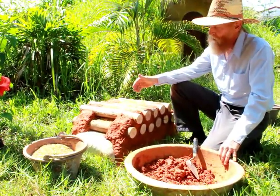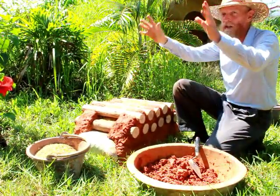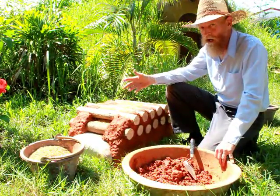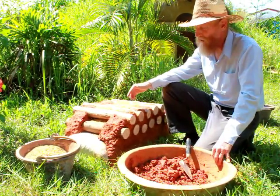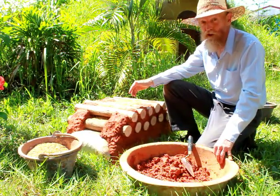What I would recommend for most people is to maybe just use it around a doorway or entryway, because it's very beautiful, or maybe around your fireplace — something like that. You can search the internet and see some really beautiful examples of cordwood construction.